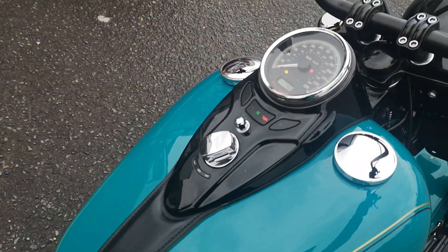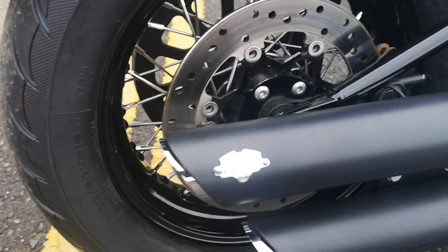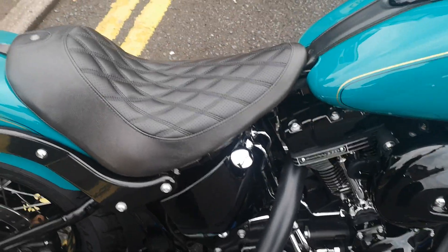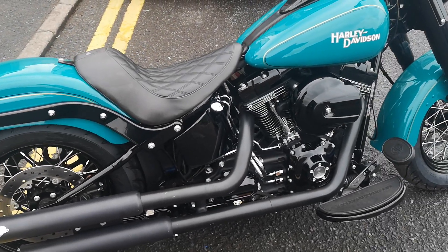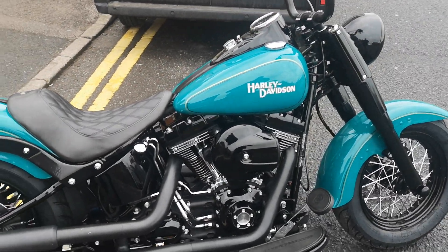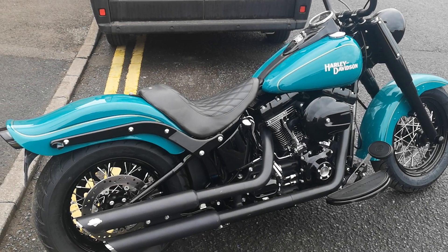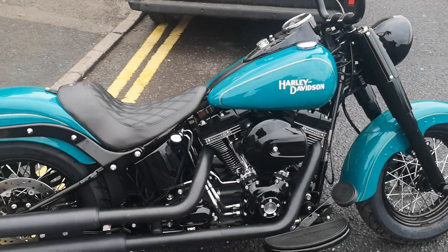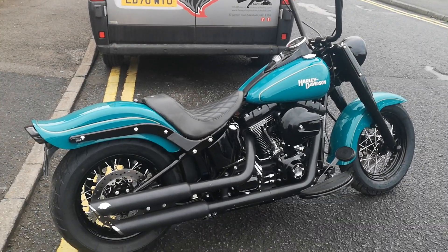So there you go — let me just start it up for you. We've actually just brought it back from the dyno, not really chasing performance but just to get it running really well. It's been Stage 1 but has never had a Power Vision tune on it before, so we put it on the dyno and got some really respectable results. I think it's up to about 96 brake horsepower and 110 foot-pounds of torque — very respectable for a bike that hasn't had any real tweaking on the engine. So there you have it: a lovely customised, reinterpreted Softail Slim S, and the customer is going to be delighted, I'm sure. Cheerio, thanks for watching, bye bye.